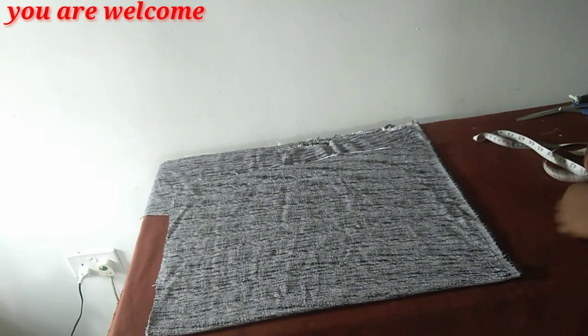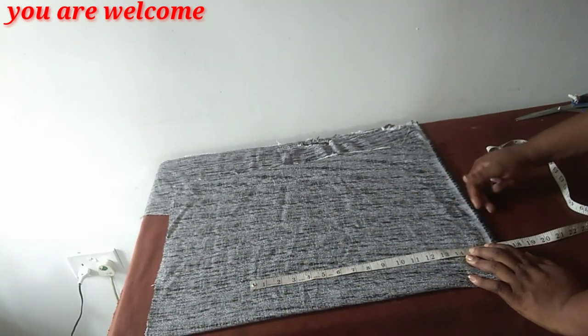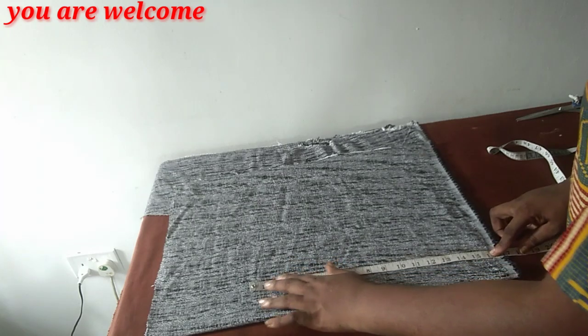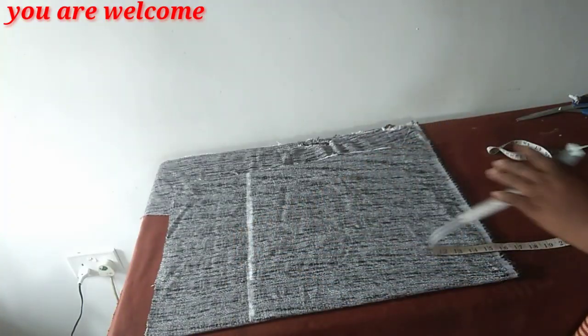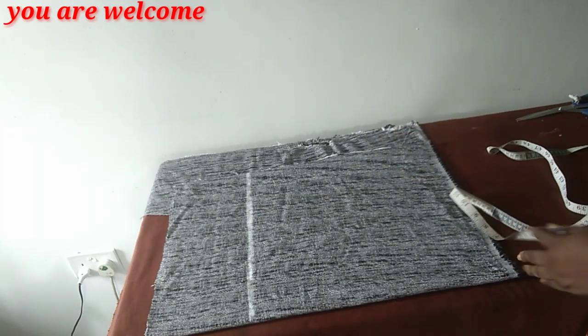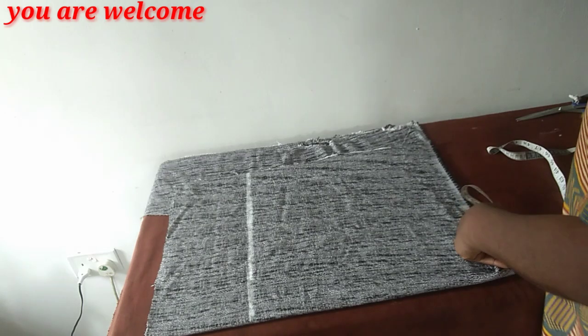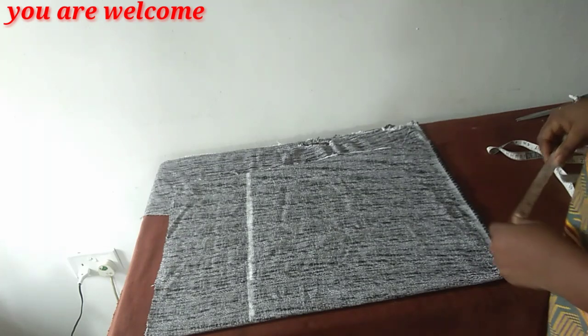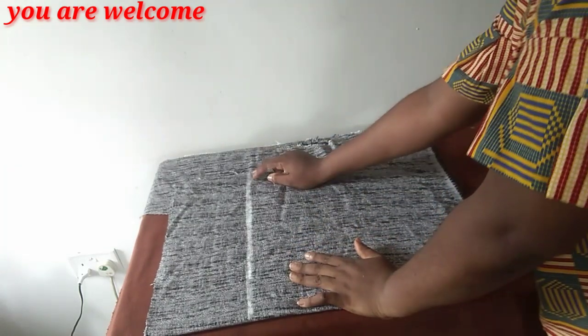For the bodice, my half length is 16 inches — this excludes the band I'll put at the waistline. I'm marking exactly 16 inches without adding any ease. The bodice is together with the sleeve. My shoulder measurement including the sleeve is 27 inches, divided by 2 is 13.5. My zipper allowance is 2 inches.